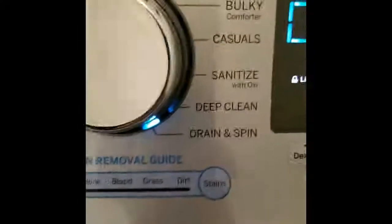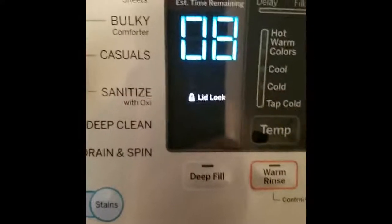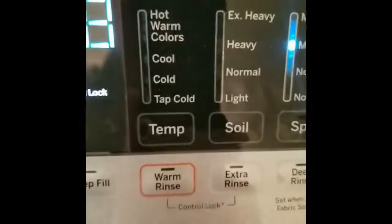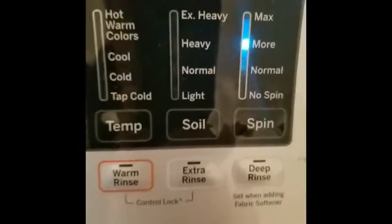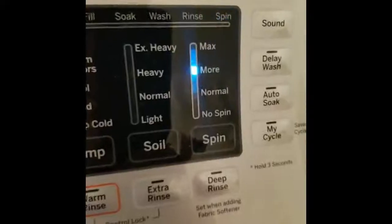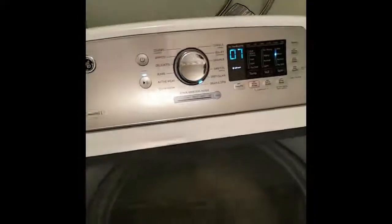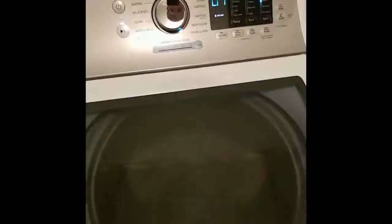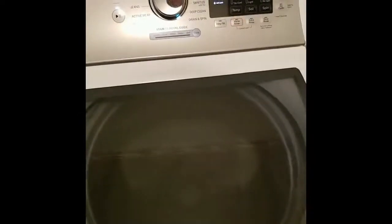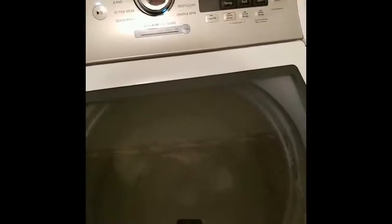We have lid lock — which really should say 'don't open it' — warm rinse, control lock, my cycle, auto soak, delay wash, and sound. Well, we're at seven minutes and I'm going to stop making this video because I don't want to spend another seven minutes staring into a spinning drum. Hope you've enjoyed it — might have a tail-end piece. Down to six minutes — that's a good sign.